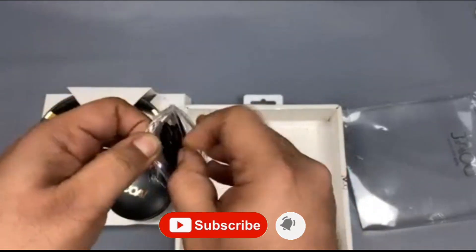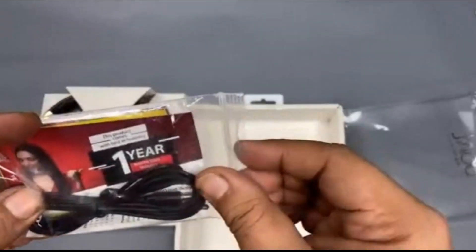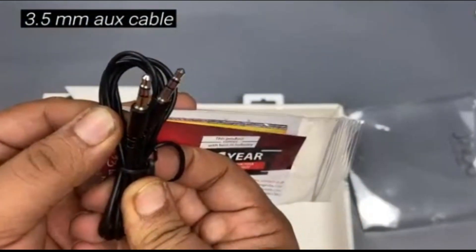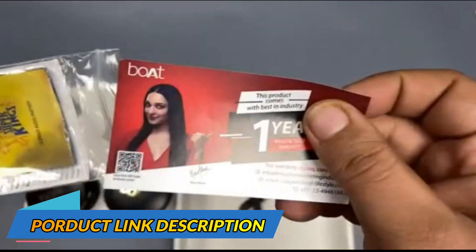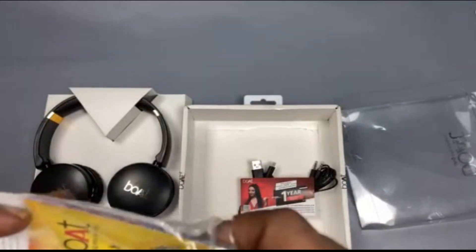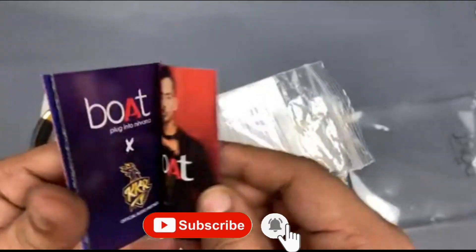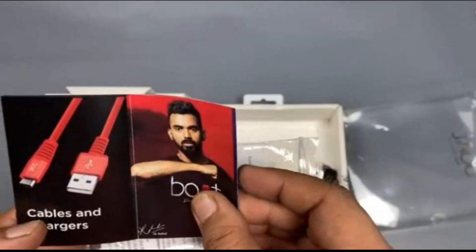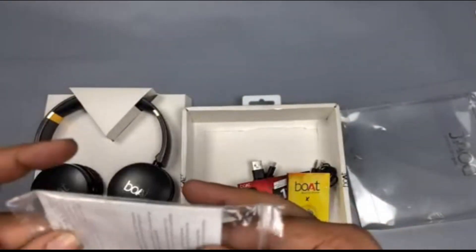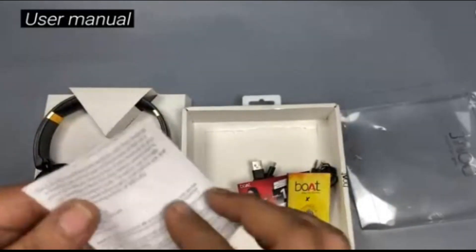Inside the box, we have a micro USB cable, an auxiliary cable for when you don't want to use it as wireless, a manufacturer's warranty, a Boat booklet with the Chennai Super Kings' branding as their licensed carrier partner, which has all the brand ambassadors and the Boat products. You also have a small user manual that gives you the basics of how to use the headphones.